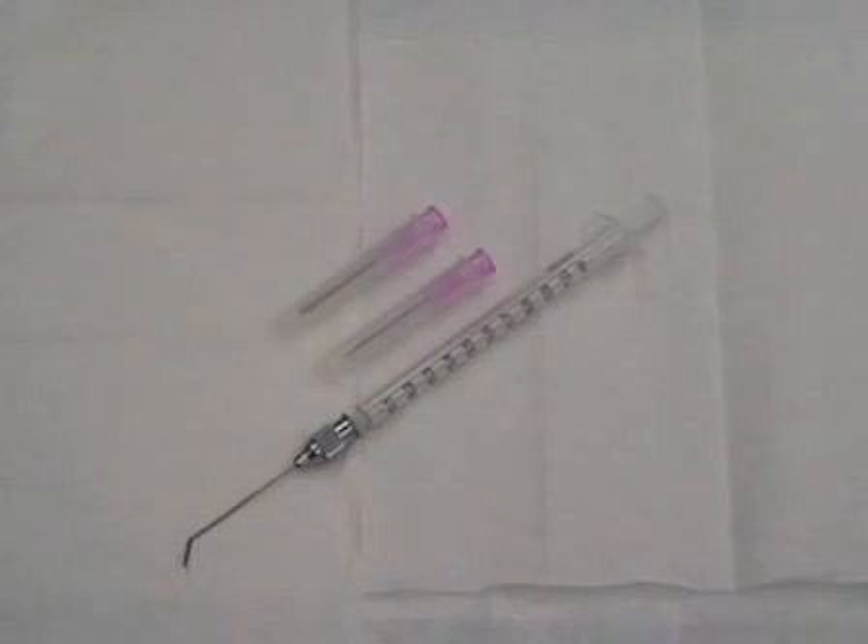Once that is achieved and confluency is found, the sperm in 9% milk solution are taken.